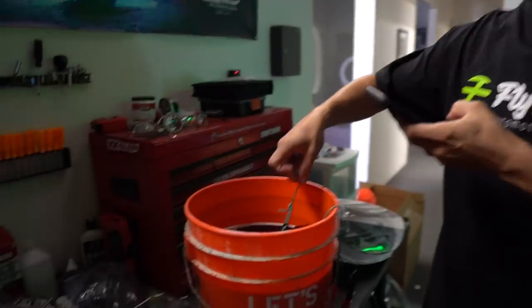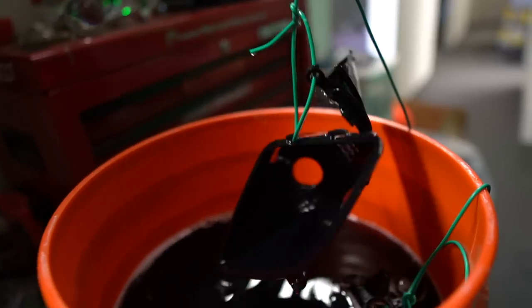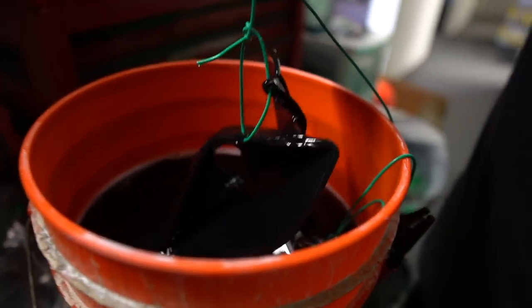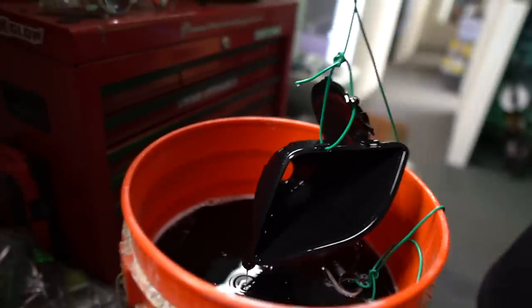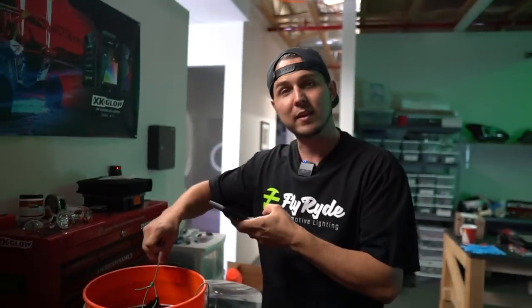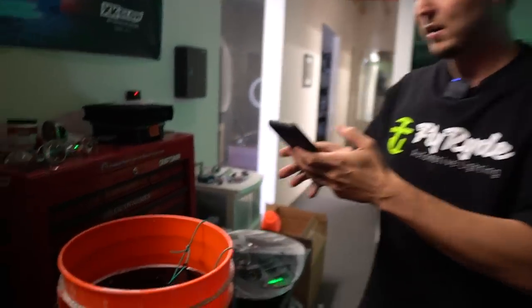That came out fast. Remember the other day I was lifting that thing out and it just totally wasn't coming? I just dropped that thing in there and it's looking good. We're basically good to go. I was thinking I was going to have to let these things soak for longer.